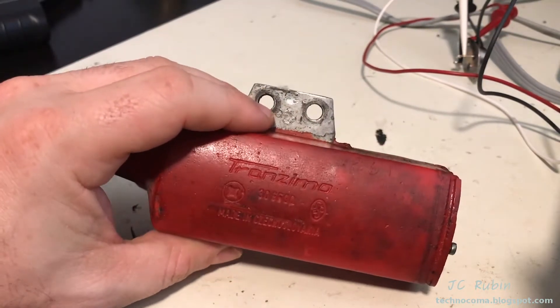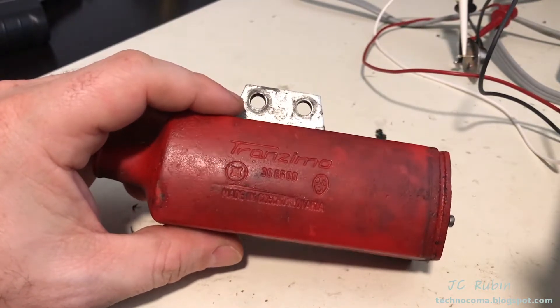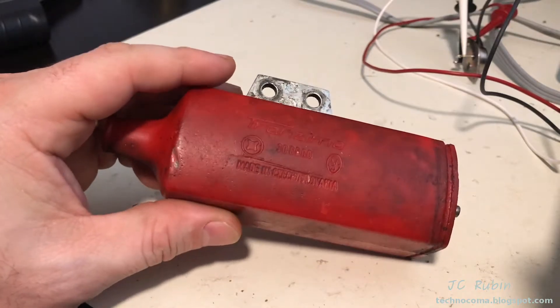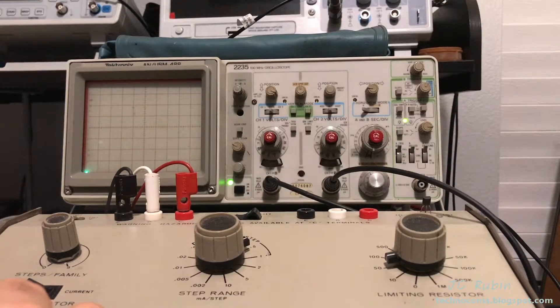I'm not going to give up on this one. I'm going to clean it up, do some testing, and give it back to Jason after I test this transistor. There's no reason to stop just because it has a propensity for failure. So let's bring it up to 60 volts and see what we have.